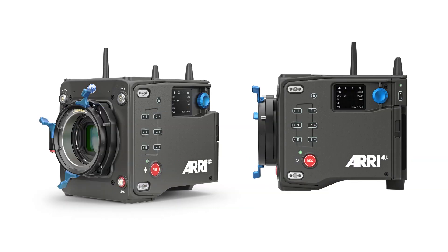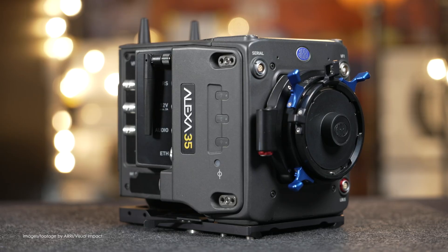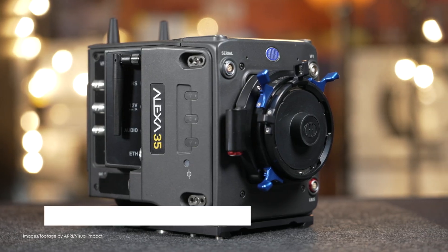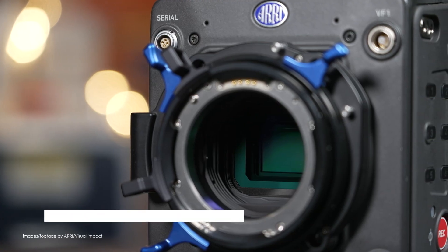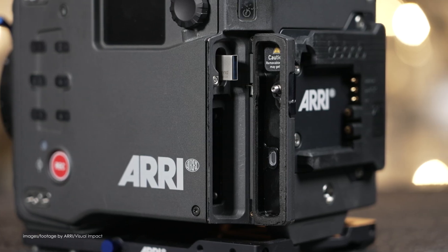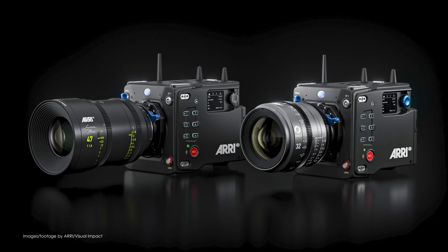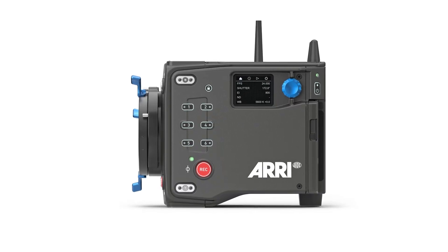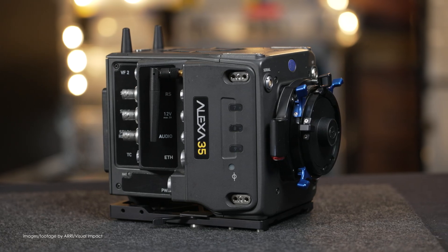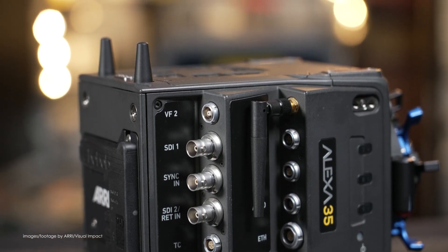Last week we had a new Alexa 35 camera, and this week ARRI released a new firmware update for existing Alexa 35 cameras called SUP 4.0.0. They're skipping number 3 and going straight to number 4, with the last SUP being 2.2. This new update doesn't include any new features, but it does include support for the new Alexa 35 base as well as the 1TB express drive if you want to use it when shooting ProRes on the Alexa 35 Premium.